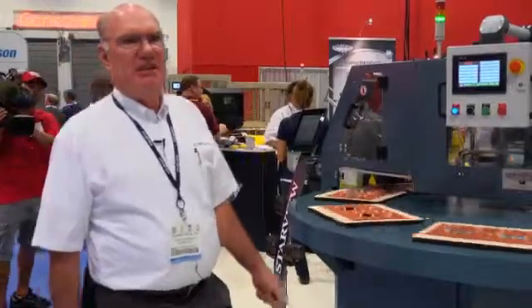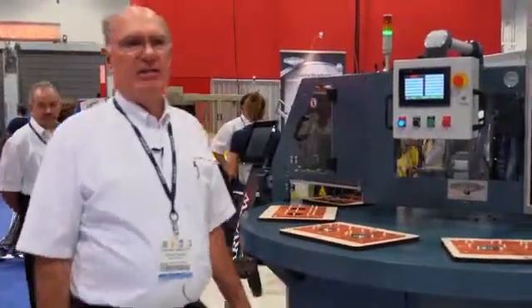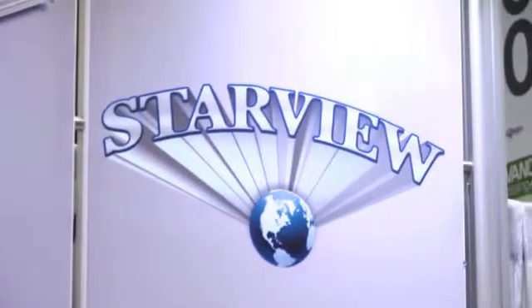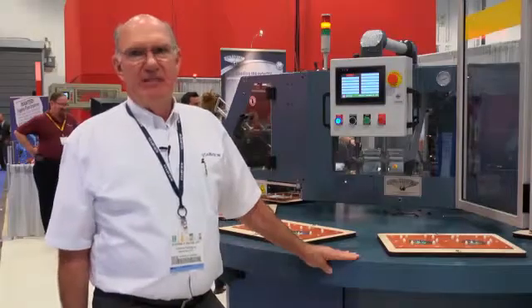For maximum productivity and lowest labor cost, Starview's FAB8-1418. For more information, visit us at our user-friendly website, www.starview.net.